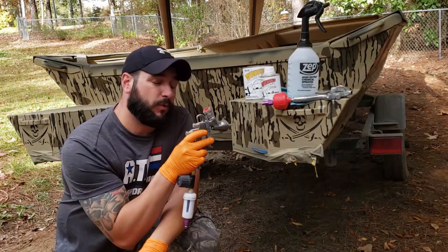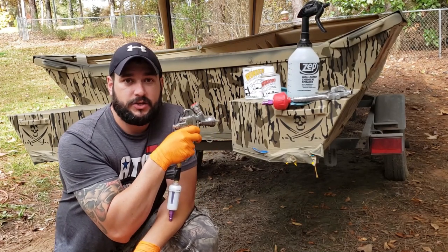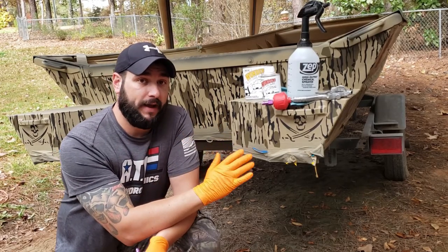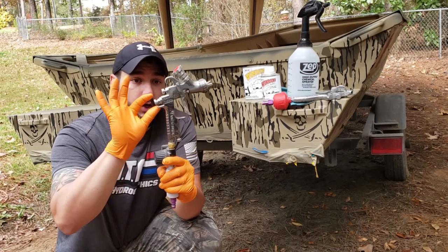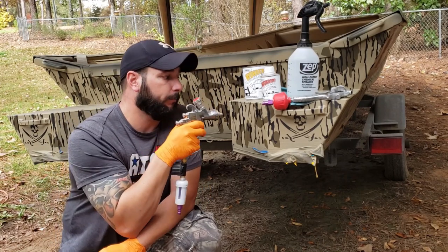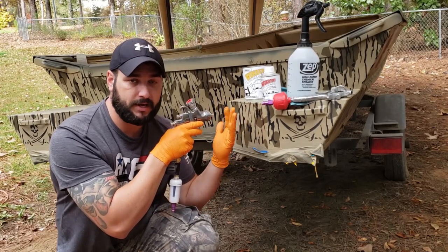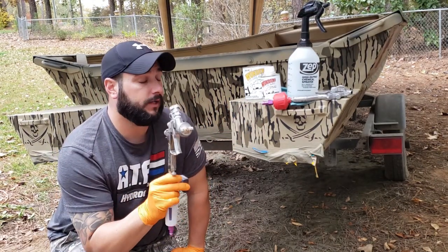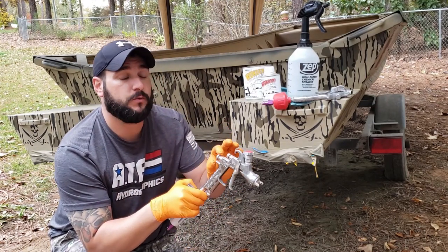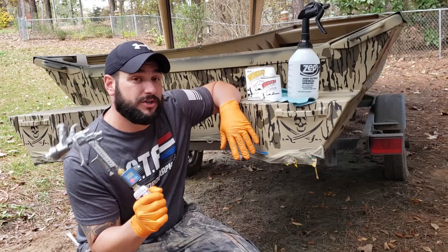Normally we would be spraying about six to eight inches away with our fan pattern set full wide open to get as much material on the boat as possible with each pass. The only thing we're going to change is our fluid — we're going to dial our fluid in just a little bit to not spray as much, and we're going to move a little bit closer. This will reduce the distance that the wind has to mess with the spray pattern. Basically, spraying in the wind: reduce the fluid and move a little bit closer to the part.